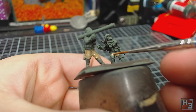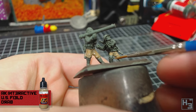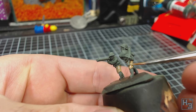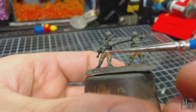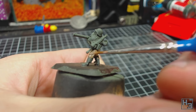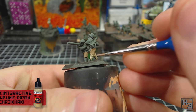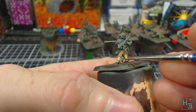Next I turn my attention to the trousers of all the infantry. I base coat these with AK Interactive US Field Drab — the bottle was mislabeled as 'US Filed Drab', which I found amusing. I try to avoid getting this colour onto the jackets and parts that need to stay green, but it doesn't really matter if it strays down onto the lower leg gaiter parts. This colour is pretty thin so I had to apply a couple of coats, but this does save having to thin the paint myself. I then applied AK Interactive Green Ochre Khaki to the gaiters — also pretty thin right out of the bottle, requiring a few coats.